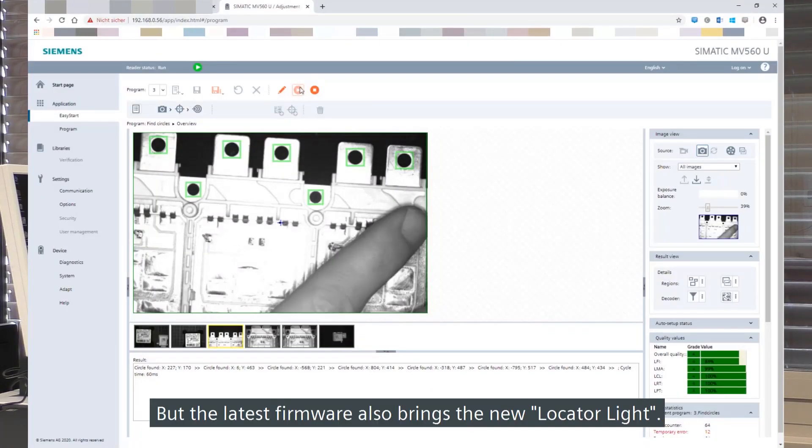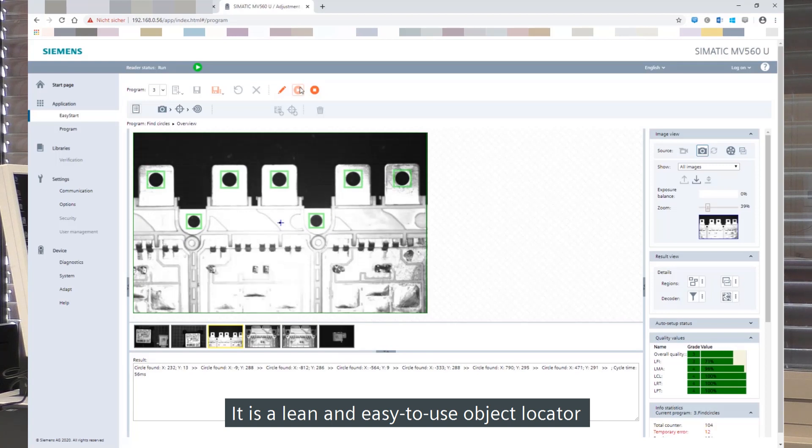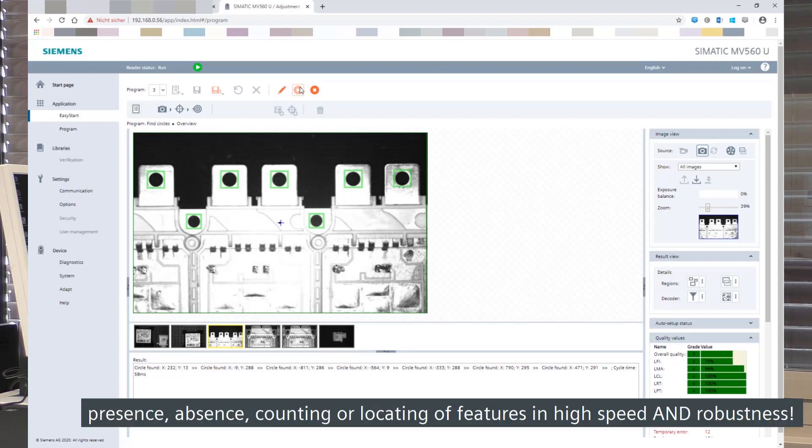The latest firmware also brings the new Locator Light. It is a lean and easy-to-use object locator which enables the MV500 to be used for visual quality inspections like presence/absence, counting, or locating of features in high speed and robustness.